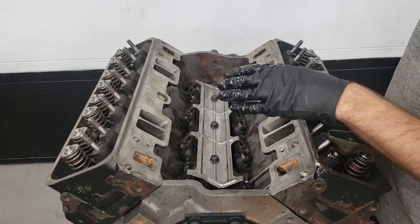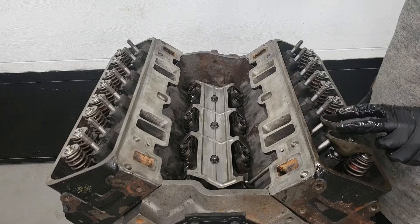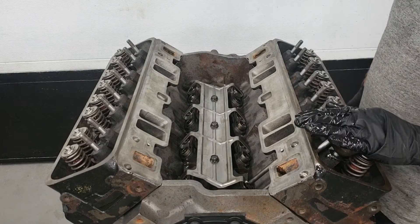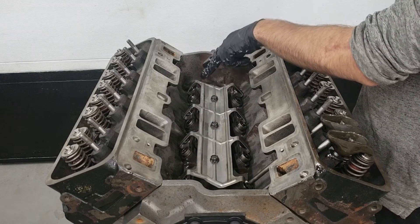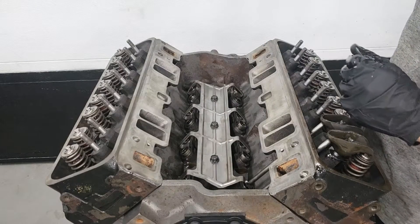I'm going to do this as efficiently as possible by cranking the motor over, fastening two rockers at the same time following the firing order. Cylinder number one is done. I'm going to turn this over and wait for the intake and exhaust to be fully shut on cylinder number eight, since cylinder number eight is next in the firing sequence.